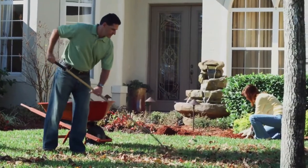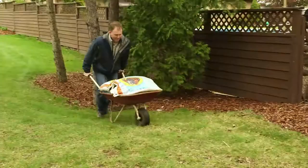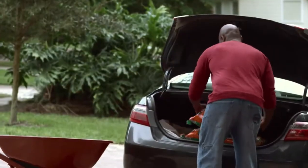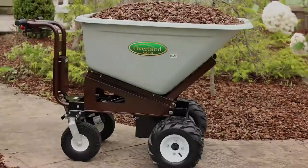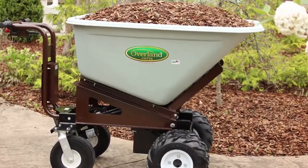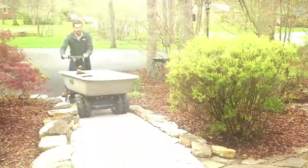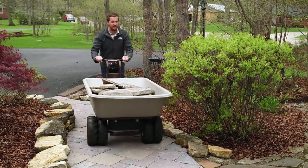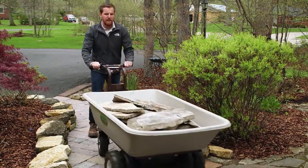Whether it's tackling commercial landscaping or routine yard work, we could all use a better way to haul heavy loads and not put such a strain on our backs. This is the Overland Cart, an all-electric drivetrain wheelbarrow combining a powerful electric motor with a rechargeable battery pack, allowing for safe and green power.